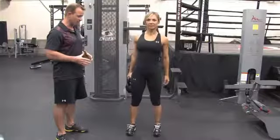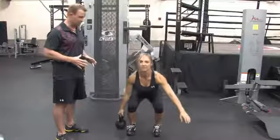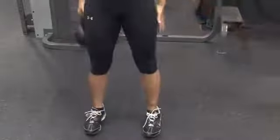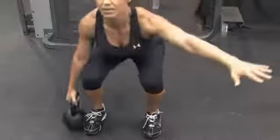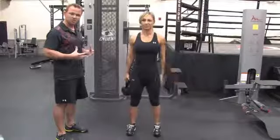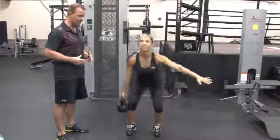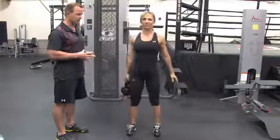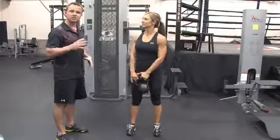You're going to hold the kettle bell on one side of the body. Good posture. You're going to squat down to the point where the kettle bell touches the floor, and then you come back up. The movement is being generated from the hips — you're driving up and forward with the hips, using the opposite arm to counter balance, just like Sylvia's doing now. You'll do five to ten reps on each side.